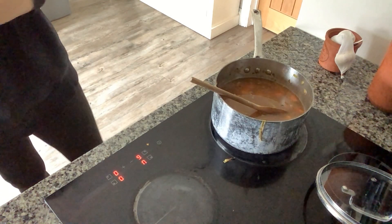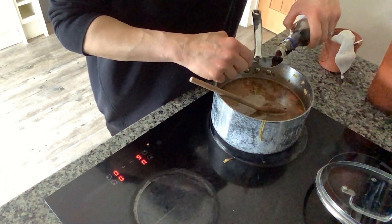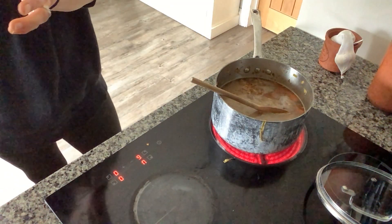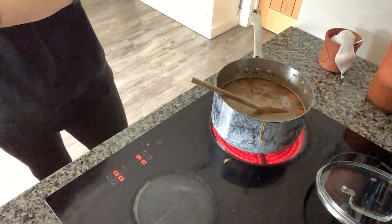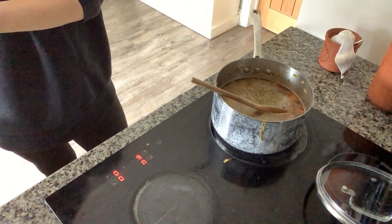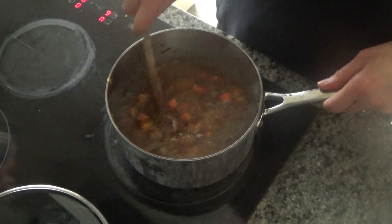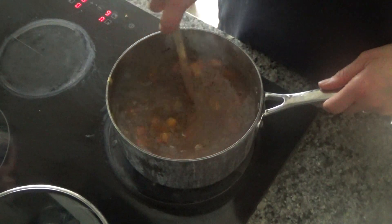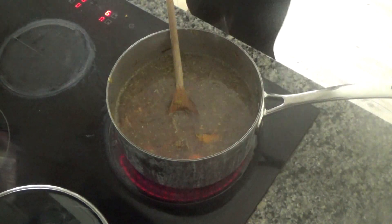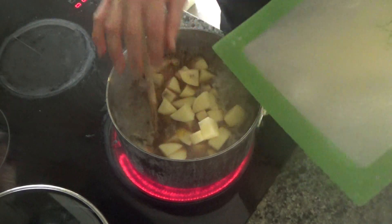I'm going to add a couple of tablespoons of tamari — tamari is just soy sauce, but fermented a bit longer, which makes it gluten-free. You could use regular soy sauce if you prefer. Then I'm going to add a teaspoon of Italian dried mixed herbs — any dried mixed herbs will do. I'll mix it all together, scraping the bottom for all the flavor, then turn the heat back up and add in the potatoes.